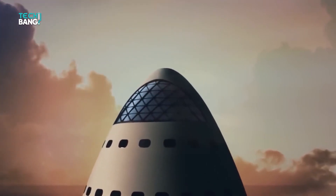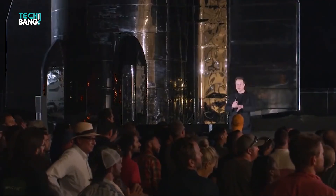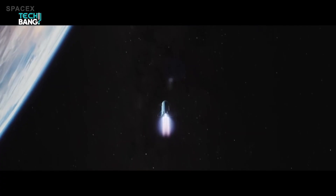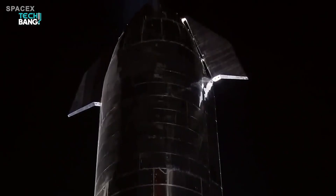When asked if the pointed edge serves any aerodynamic purpose, Musk says no — that in fact it's arguably slightly worse — but he thinks it's okay anyway since it looks cooler and everyone thinks it's funny.